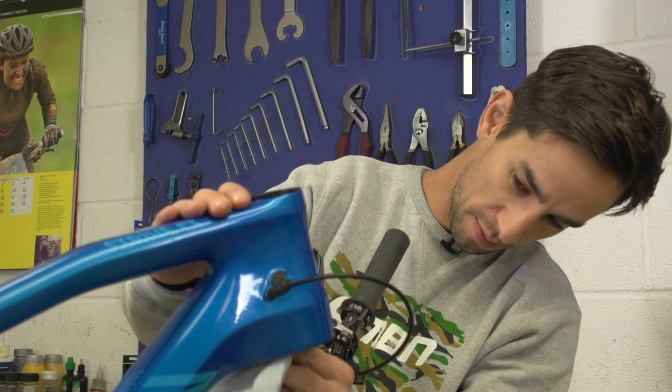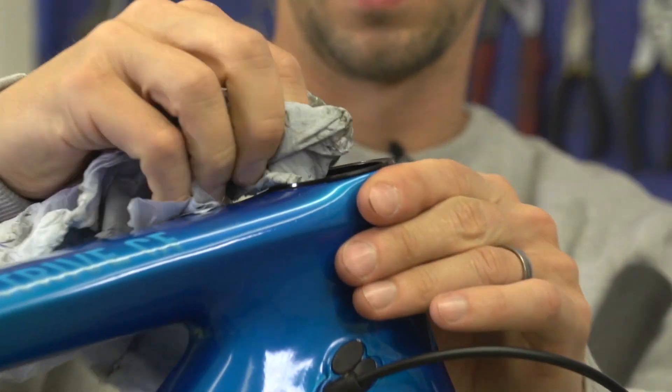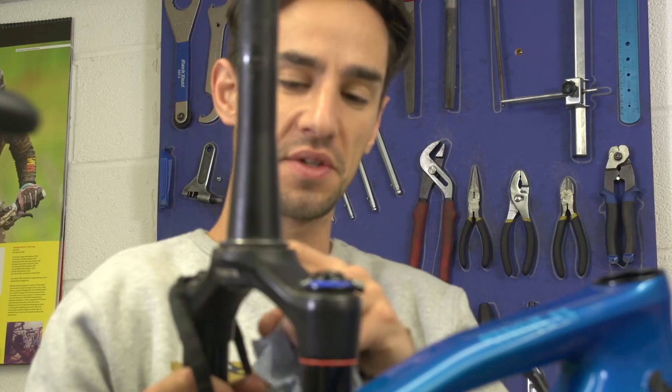As well as cleaning and re-greasing the bearings, make sure the frame where your bearings sit is clean. If there's any sort of dirt or grime in there, it can actually make your headset creak really badly when you're riding. The seal and the lower race of your headset takes the worst of the conditions, so make sure that's in good condition and again, clean and re-grease it.